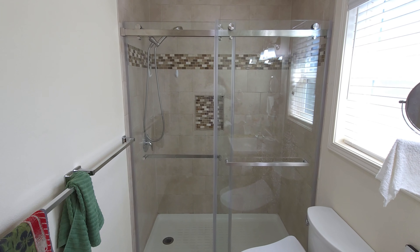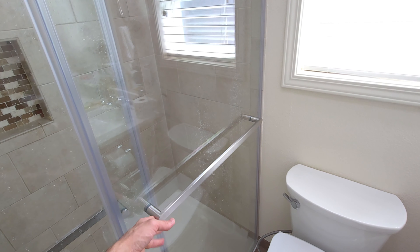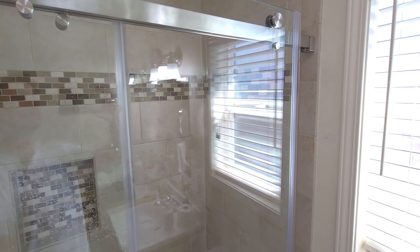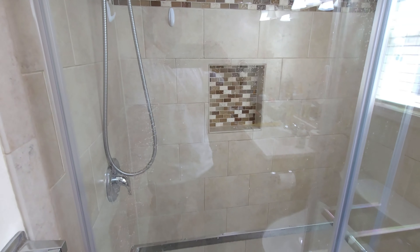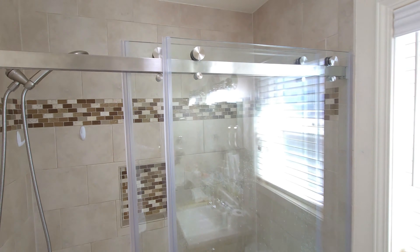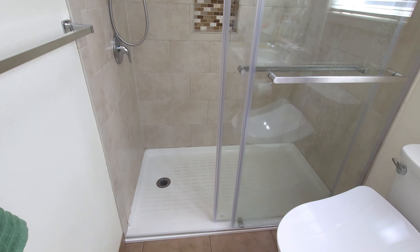It rolls nice and smooth — as we can see, it just glides back and forth, easy as pie. Very nice looking. It rolls pretty much effortlessly, just rolls right along there nice and smooth.